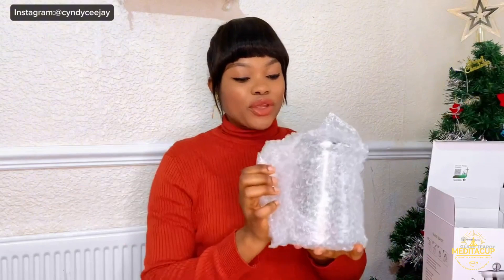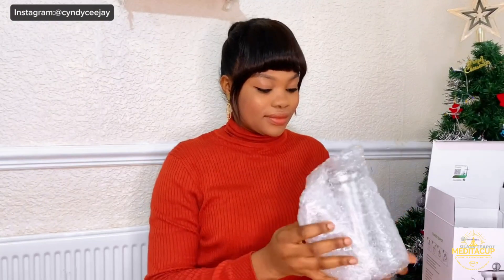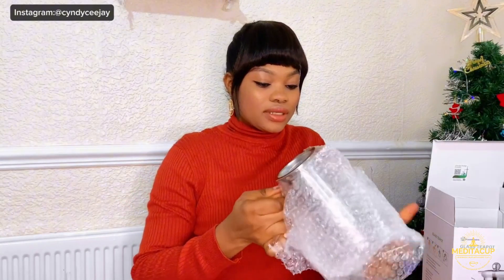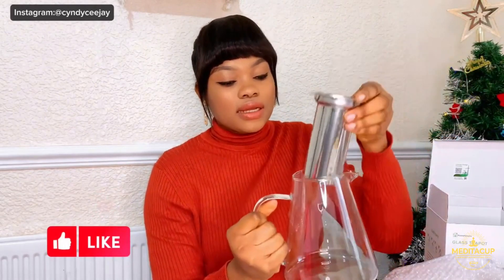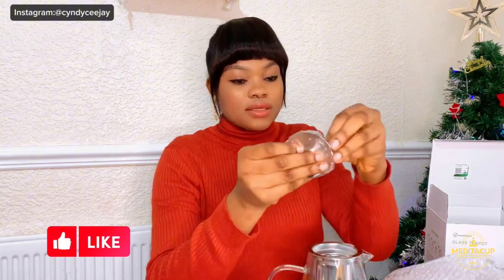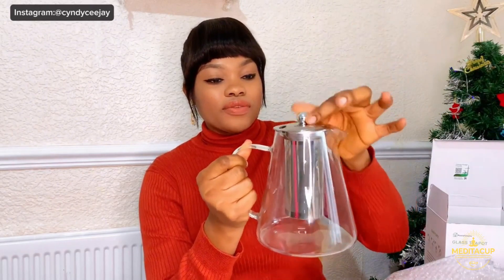Oh wow, this is so cute guys! This is the cover. I'm going to protect it from the bubble wrap because it is glass. So this is a glass tea pot and it has something like a strainer — can you guys see? This is a strainer. You put the strainer in, and then this is the lid and cover, like so.